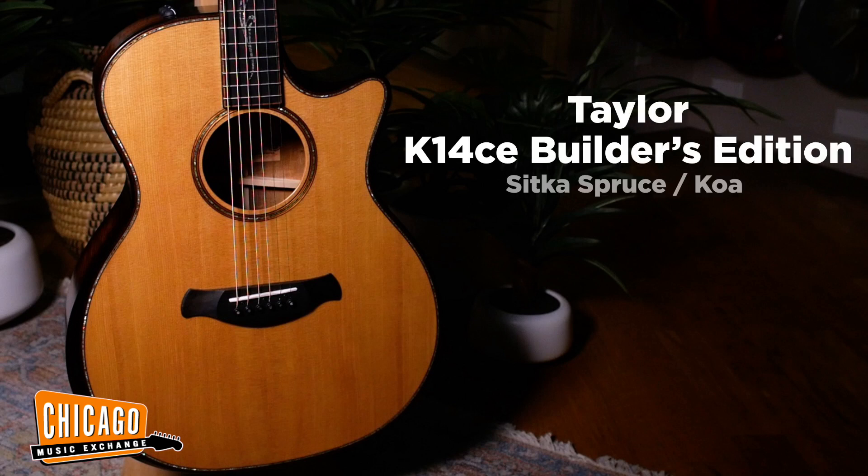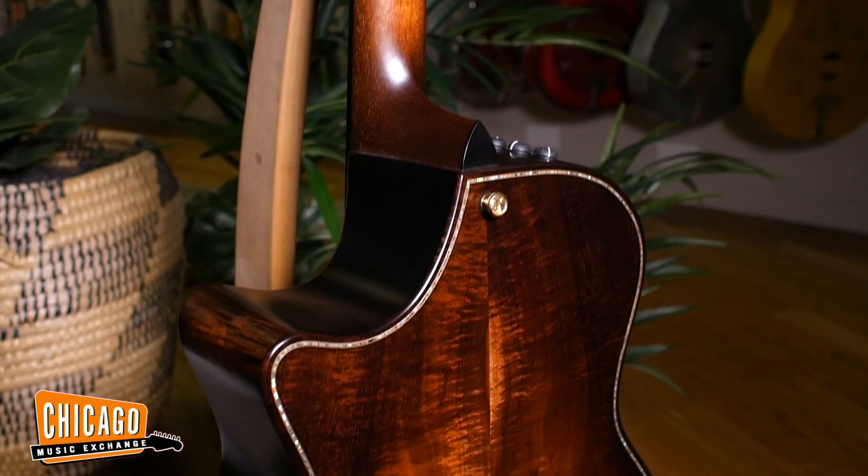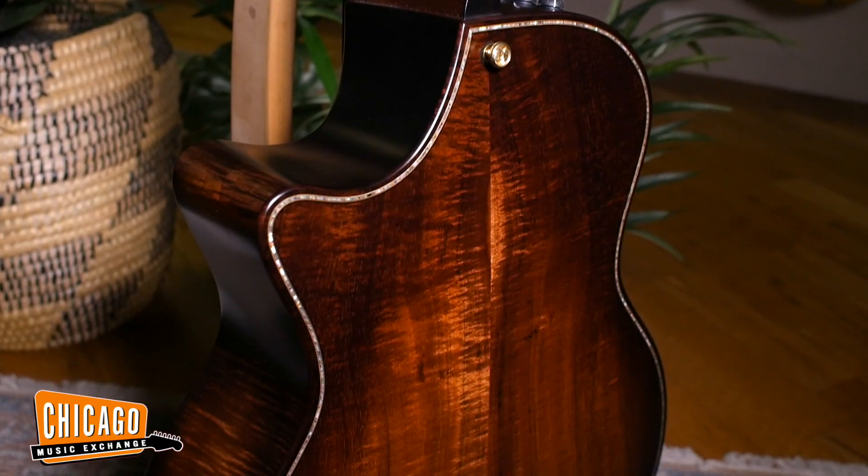And lastly, we have the Taylor K14 CD — Grand Auditorium body shape, baked spruce top, koa back and sides. I don't think there's one right answer across the board for anybody. Whatever inspires you most to play, that's the right guitar for you. So without further ado, let's check them out.